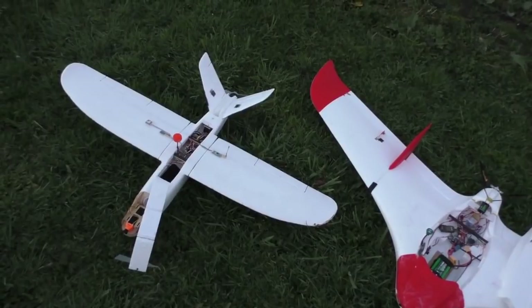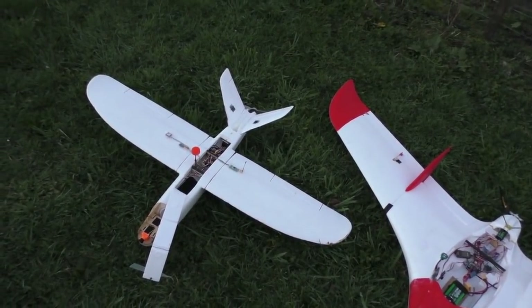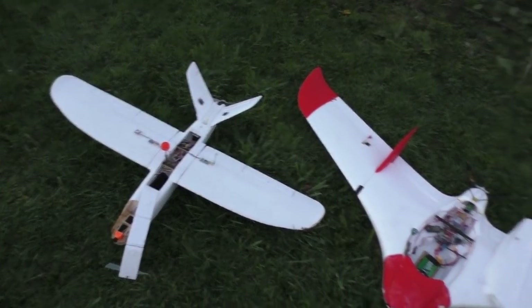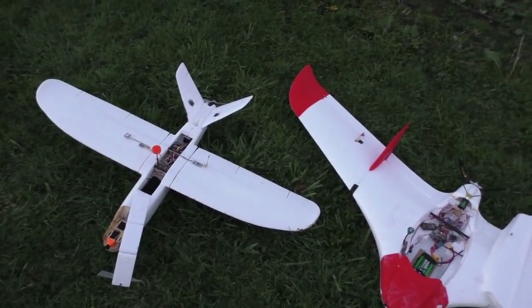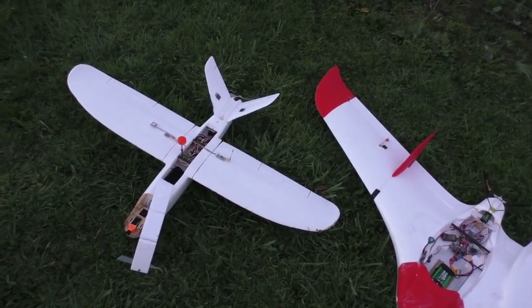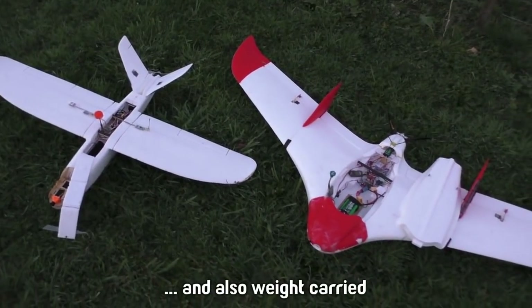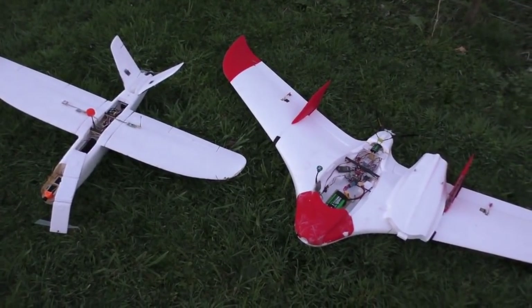How we define efficiency is an important question. You could consider it to be total time in the air per milliamp-hour, but you should also consider that one plane is a lot faster — so you might also consider distance covered per milliamp-hour. I'll leave it to you to decide what you consider efficient to be.